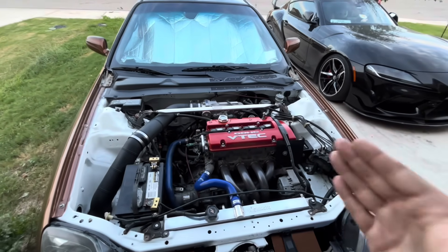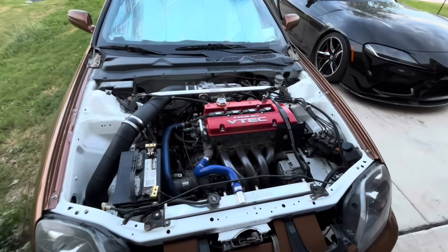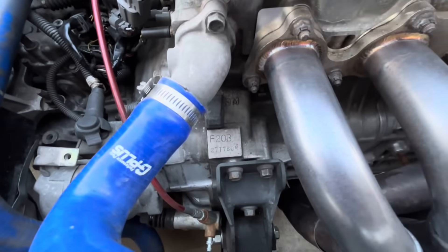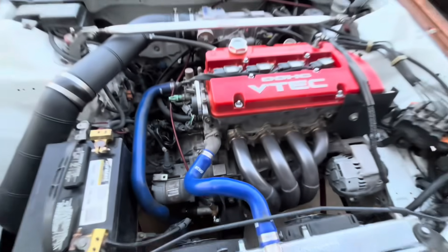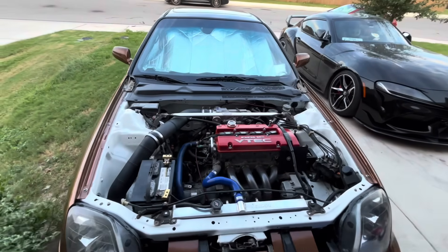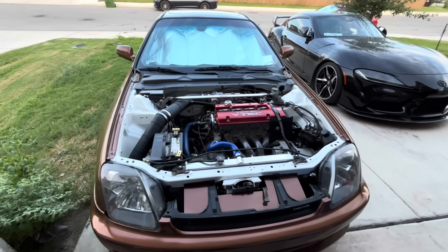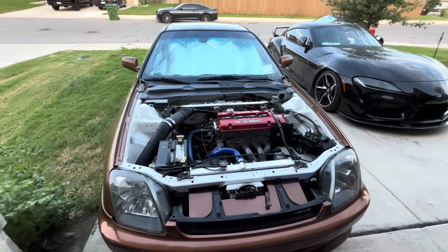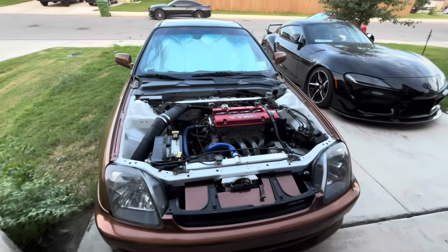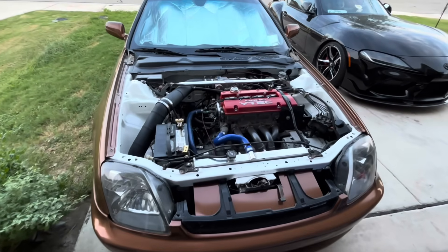This is a F20B motor. The F20B came in Accords from Japan. They are 2.0 stock. However, this is a stroker setup. I have a F23A crankshaft and rods in here, so now it's a 2.3 liter. The F23 has the most stroke out of any H and F series, even more than the H23. So this will make the most torque out of any other setup.